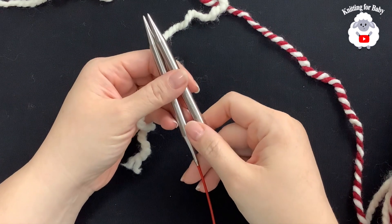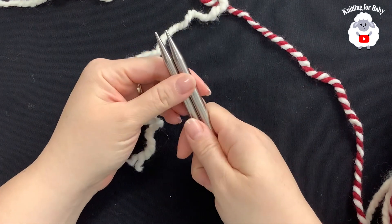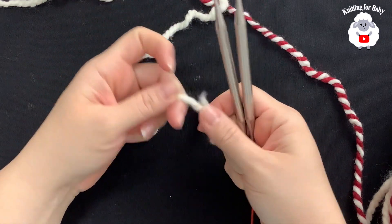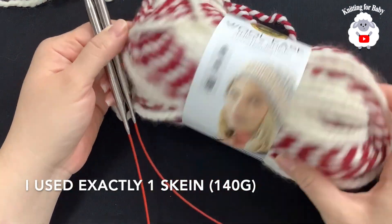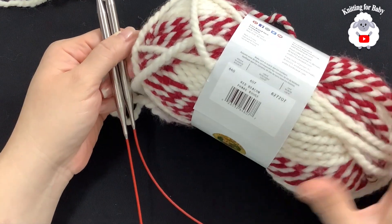To begin, I'll be using these 8mm circular knitting needles. I'm going to make this hat in the round using the magic loop technique. I have this number 6 yarn — the brand I'm using is called Lion Brand Wool Ease Thick and Quick, in the color Red Beacon.